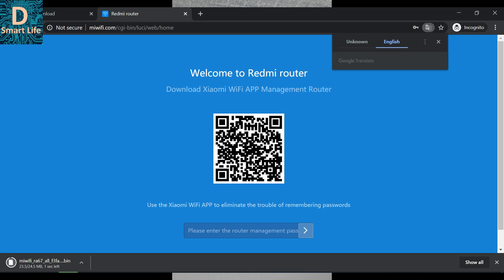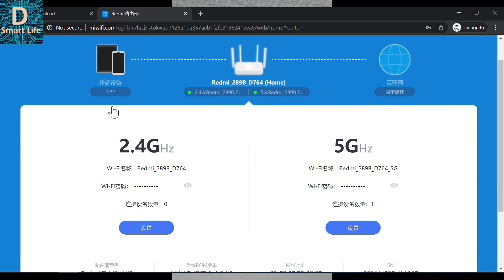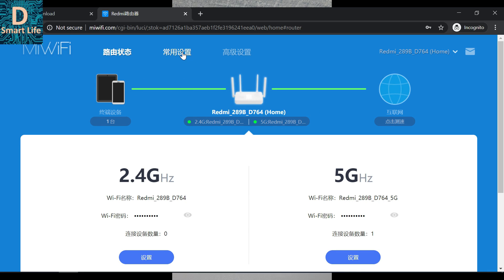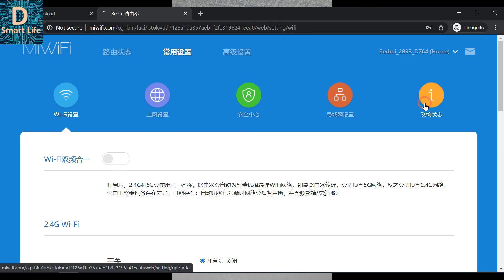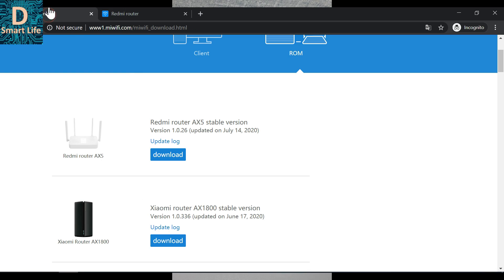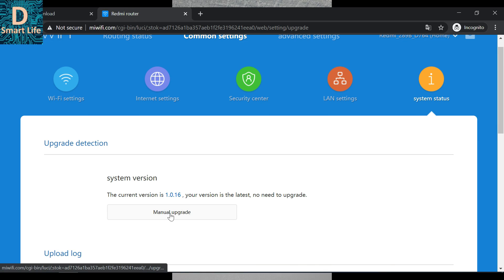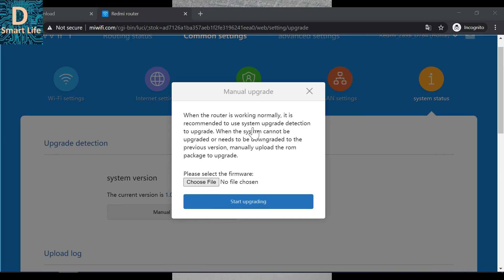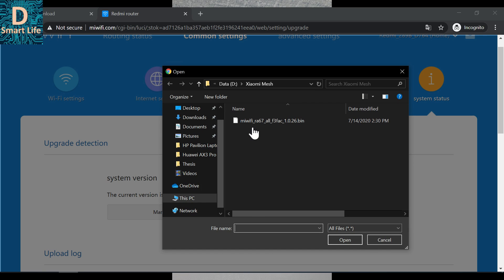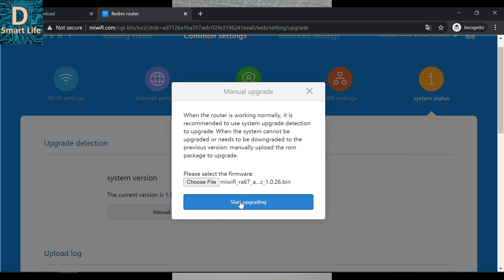Download the firmware, then go to miwifi.com to access the Redmi router's interface. Enter the password and go to the second tab and select the manual upgrade option. The current firmware version is 1.0.16 but the latest is 1.0.26. Click manual upgrade, choose the newly downloaded firmware (version 026), and start upgrading.